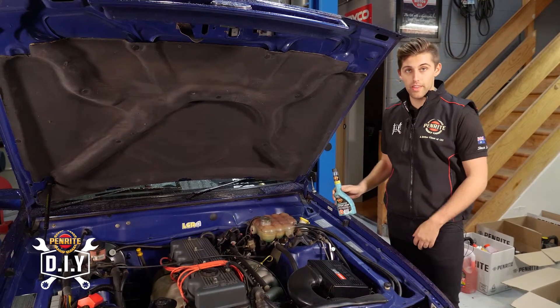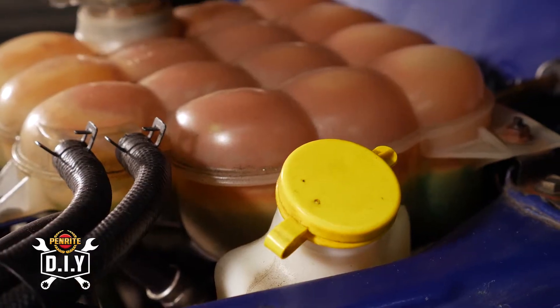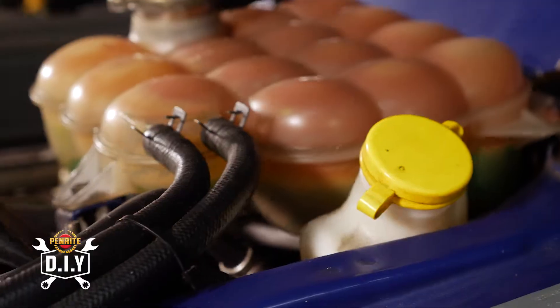First, use the manual to find where that coolant goes. In this car, we have it here — it's nice and easy. All cars are different. Directions for use are on the bottle.